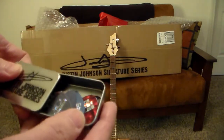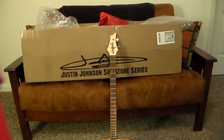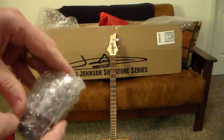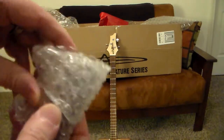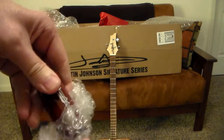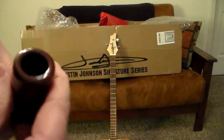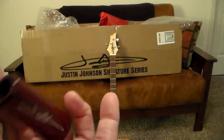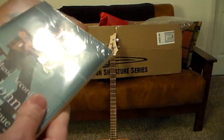It comes with Justin Johnson signature series picks — ten of them in his signature pick tin. That's pretty cool. And you gotta have one of these if you're gonna play cigar box guitar — one of the original slides. That's a beautiful slide, just nice. This one is size medium — they come in three sizes: small, medium, and large — and it's gonna fit me perfect. So we've got a slide and a set of DVDs.